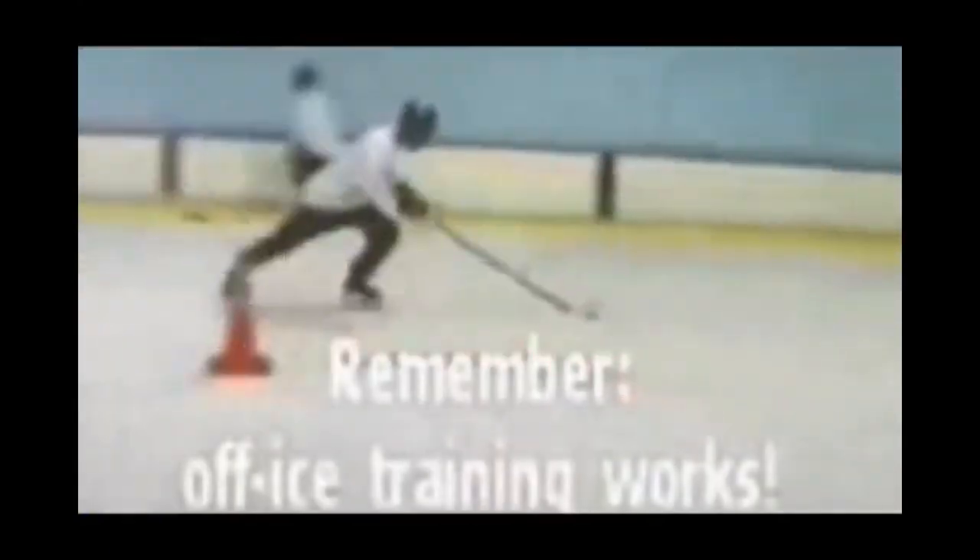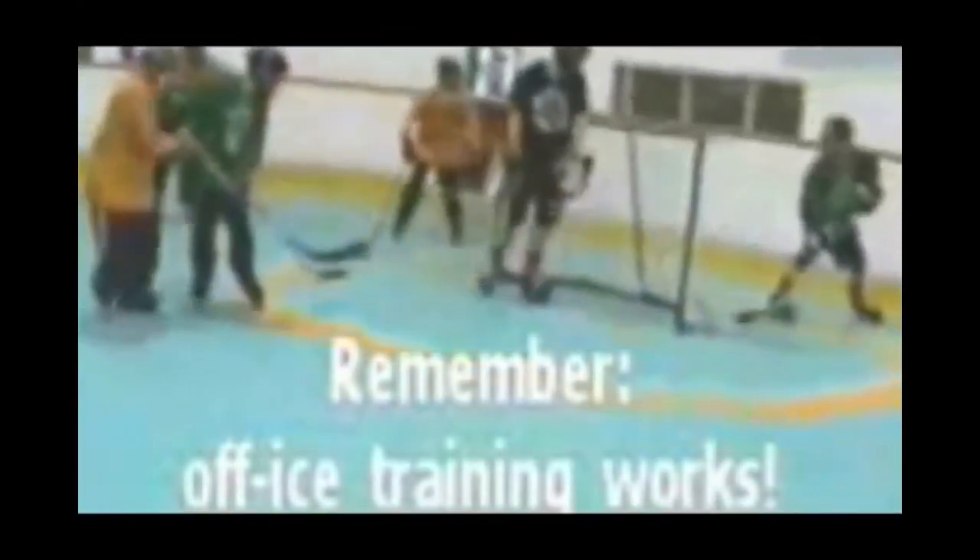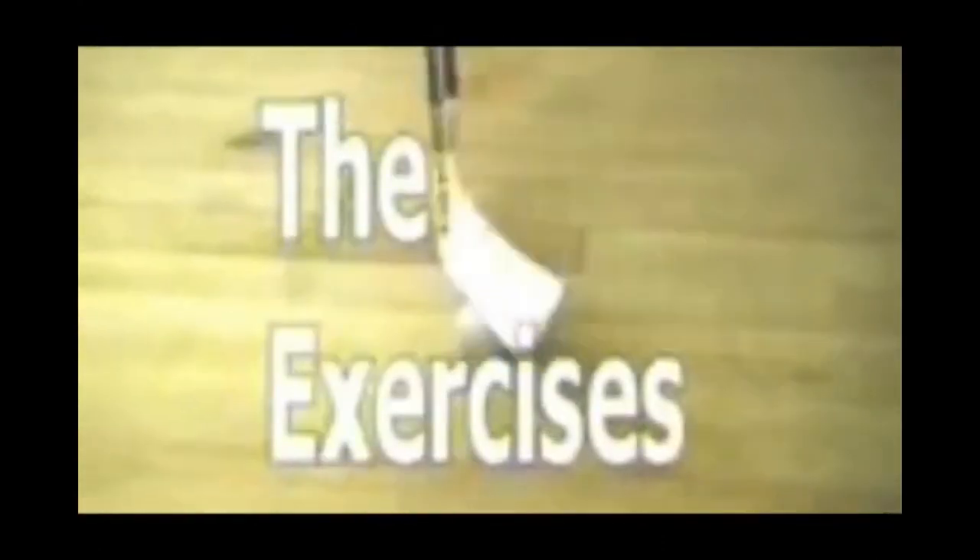Trust me on the science of this program: the more you perform these off-ice actions, the more they'll transfer to your on-ice or roller hockey game. I purposely filmed most of the following exercises in a small area of our office. The reason — I wanted you to appreciate how little space is needed, and that there should be very little in the way of your achieving incredible stick handling skills.